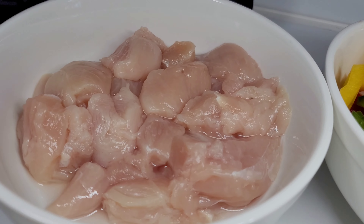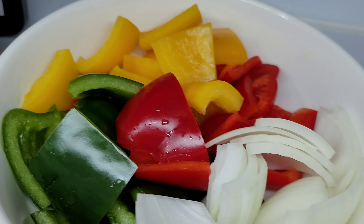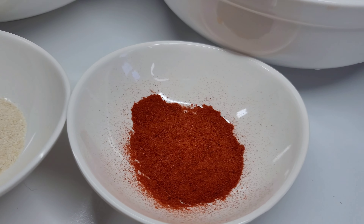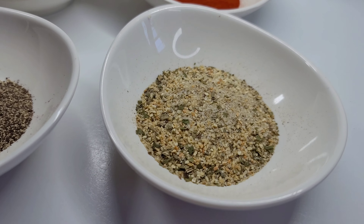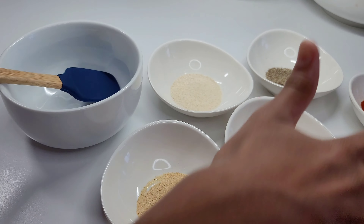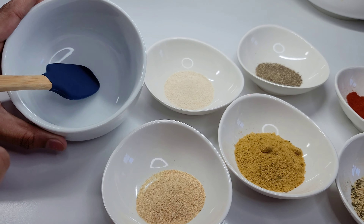First we have some chicken tenders, bell peppers and onions, garlic and onion powder, paprika, complete seasoning, black pepper, and chicken bouillon. So first we're going to combine all our seasonings into this bowl.